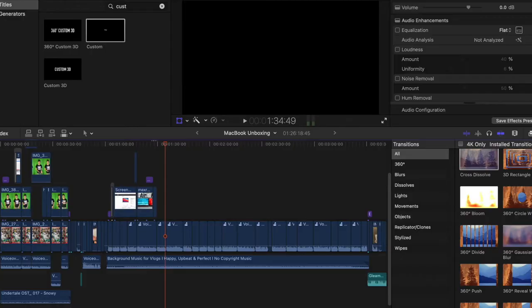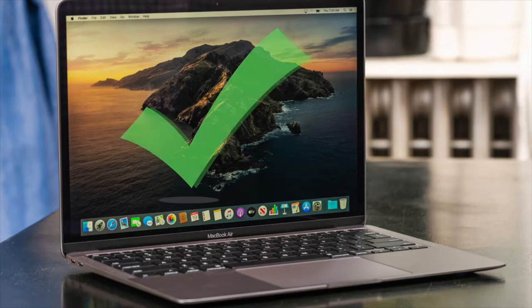I'm starting to get used to editing on a Mac with Final Cut Pro and it's becoming a lot easier and faster than when I started. That being said, I can definitely recommend the M1 MacBook Air for artists and YouTubers alike. Wow, that was a long ramble — on to the next unboxing.